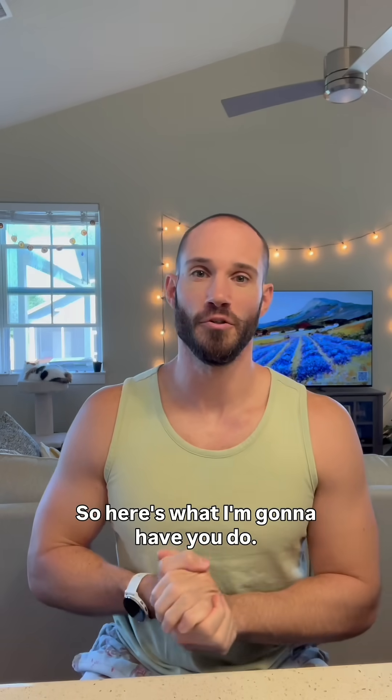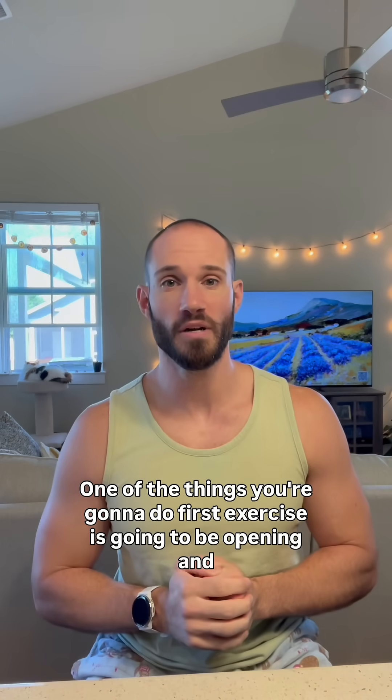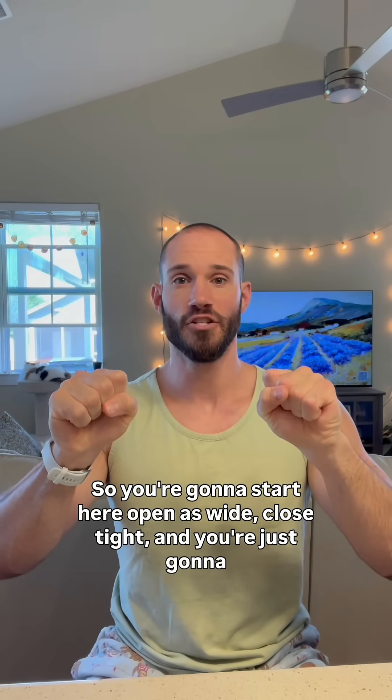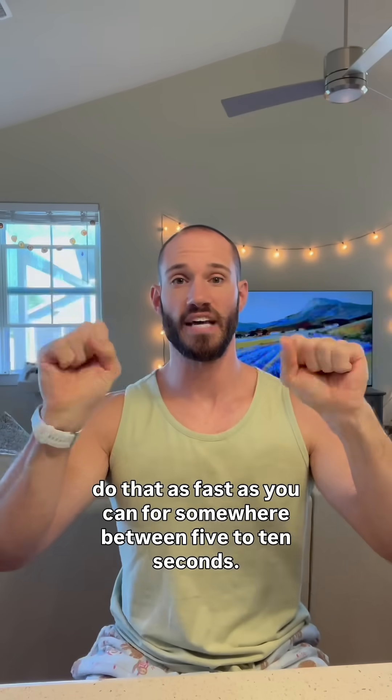So here's what I'm going to have you do. The first exercise is going to be opening and closing your hands as fast as you can. You're going to start here, open as wide, close tight, and you're just going to do that as fast as you can for somewhere between five to ten seconds.